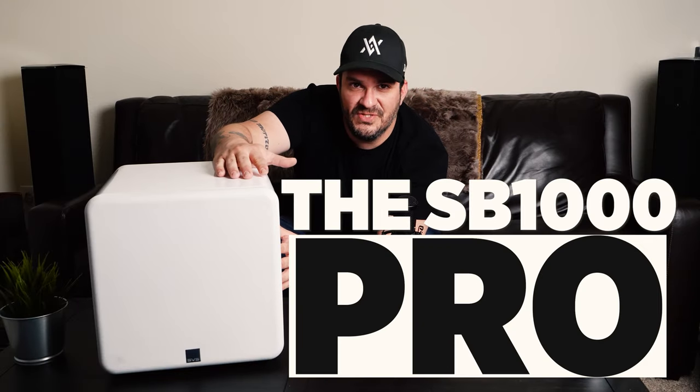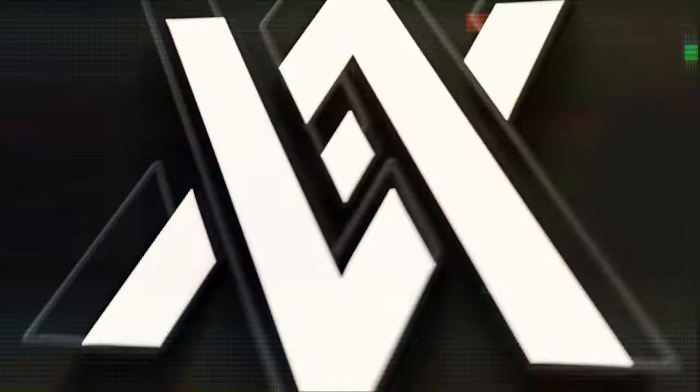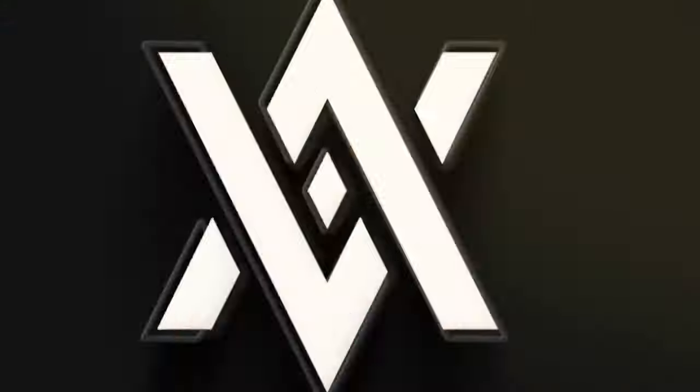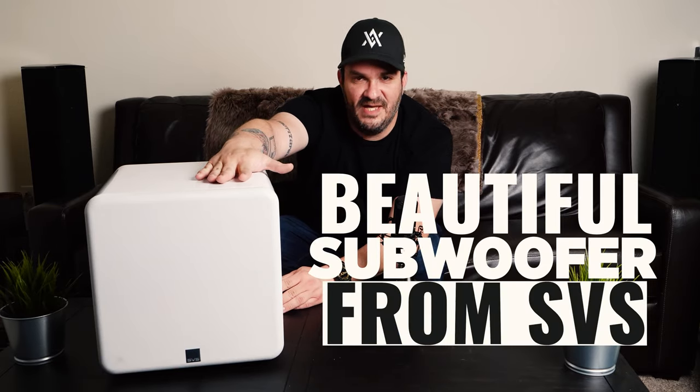What's going on everybody? Today we're gonna check out the SB 1000 Pro subwoofer from SVS. My name is Mike from Audio Architects and today we're gonna be taking a look at this beautiful subwoofer from SVS.